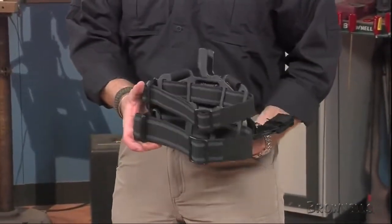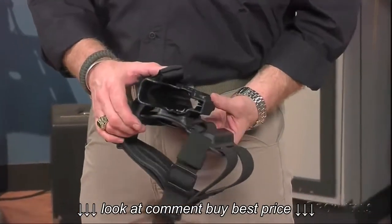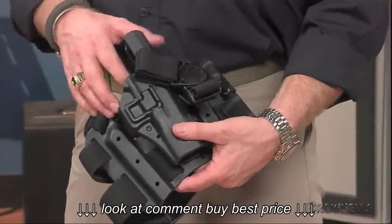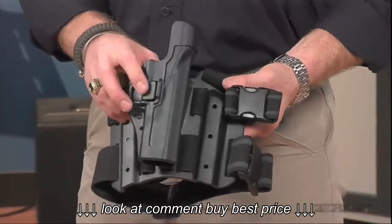In the holster, your duty Glock is retained by the trigger guard until you press on the lock while you draw. The amount of retention force on the trigger guard is adjustable, and the holster trigger guard is fully covered for added safety. A cut-out trailing edge provides maximum clearance during presentation.